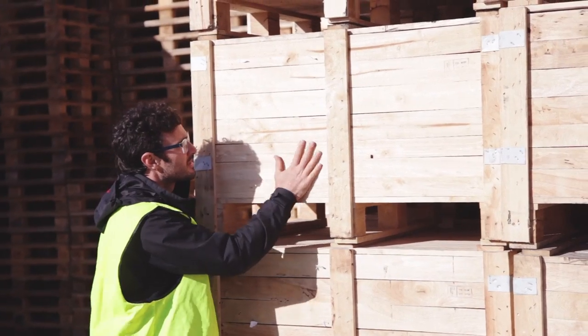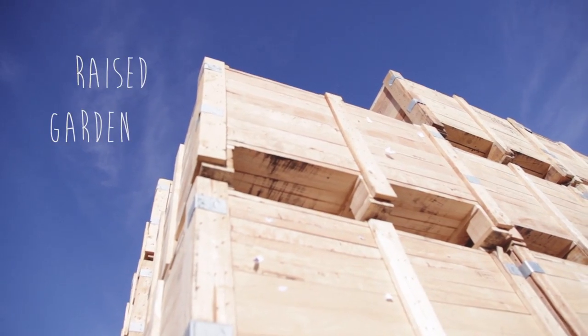A raised garden bed is anything that elevates the growing heart of your garden, and in fact any number of recycled or upcycled materials can be used to do that job.